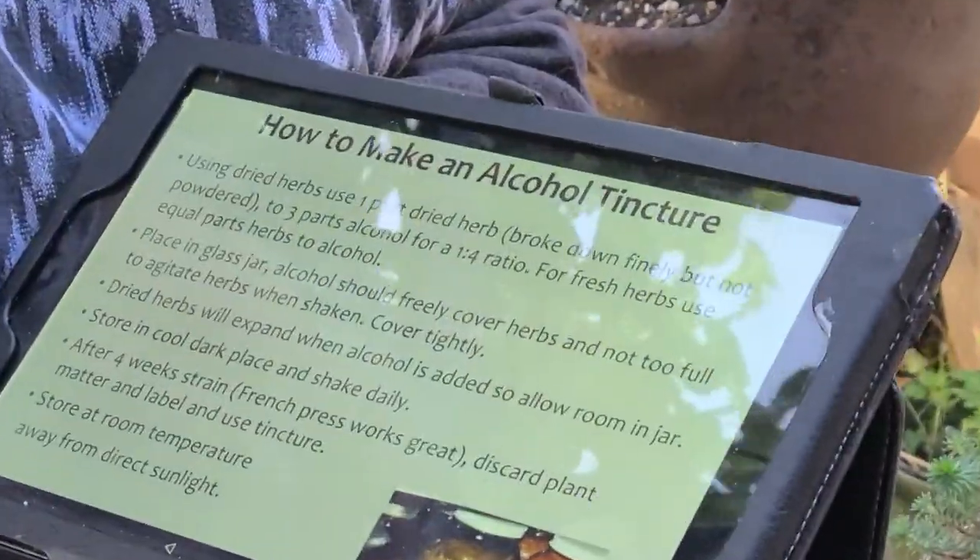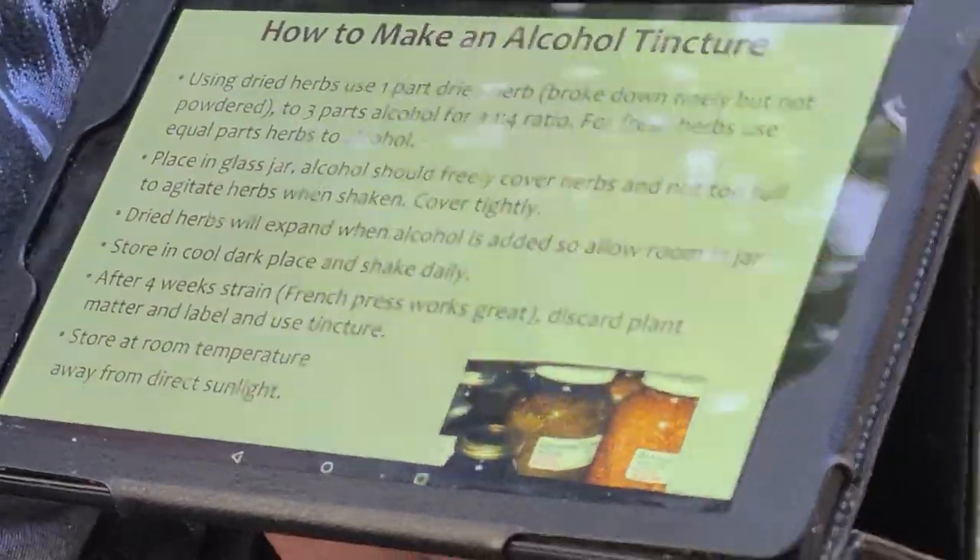For dried herbs, use one part dried herb broken down finely but not powdered to three parts alcohol — a one-to-four ratio. That's the typical approach, though some people do a one-to-five ratio, particularly commercial operations, and some might make it stronger for specific purposes. For fresh herbs, use equal parts herb to alcohol, so you're roughly doubling the amount of material. Put it in a glass jar; the alcohol should totally cover the herbs.